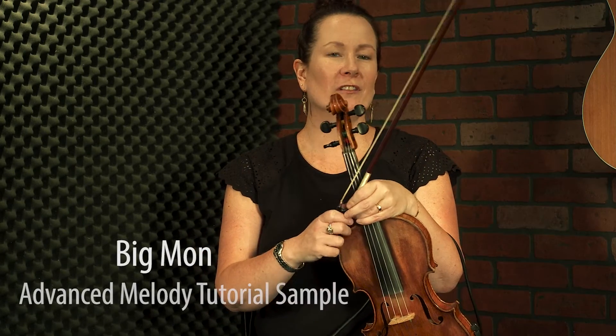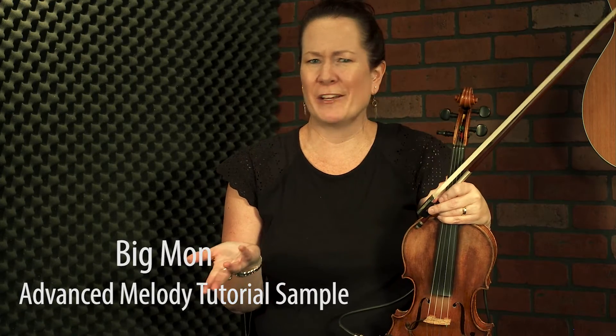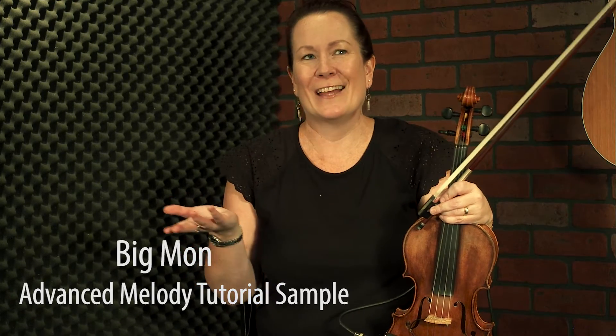Welcome to the advanced tutorial for Big Mon — the Bill Monroe tune that, if you look at it, he named after himself. He did write it, and it is named after his nickname. I'm leaving here and writing Megan's Waltz — I'll be right back! I didn't really know you could name a tune after yourself, but now that I think about it, who says you can't? I'm into it. We're going to mostly work on the A and the B parts because, as I talked about in the melody tutorial, the C part is sort of nebulous. Most people don't do it in jams.